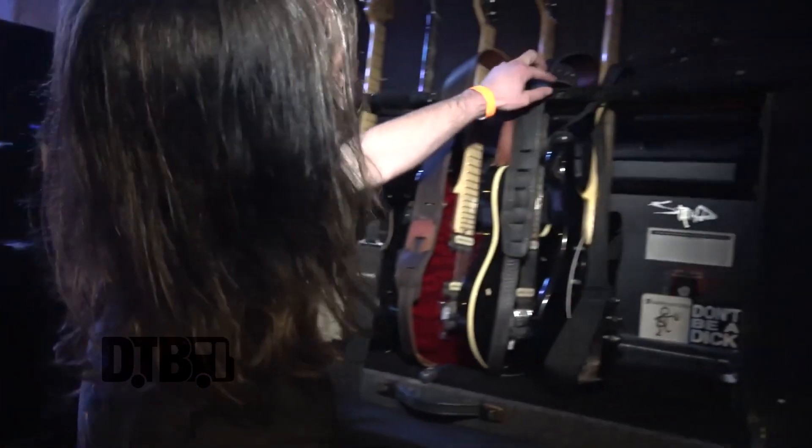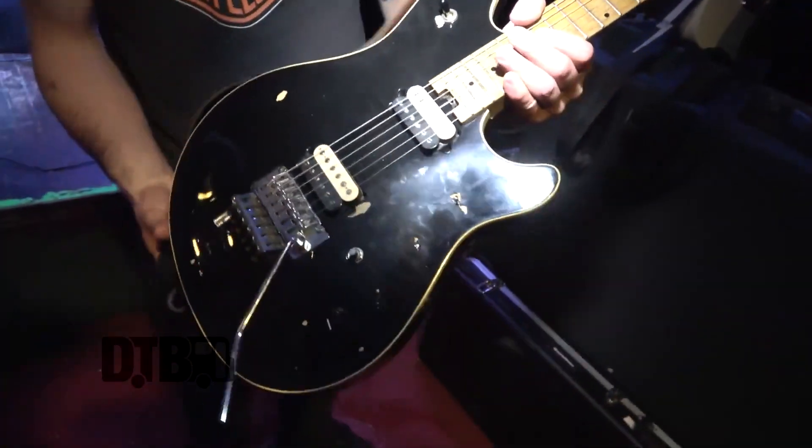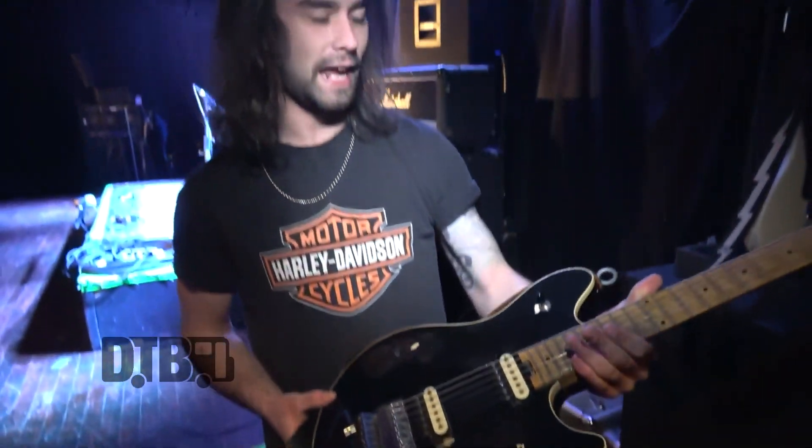I'm Zach from Kaleido. I play guitar. Here is my Black Betty — it's a Peavey Wolfgang, the USA model. I found it online for a cheap deal and had to pick it up.